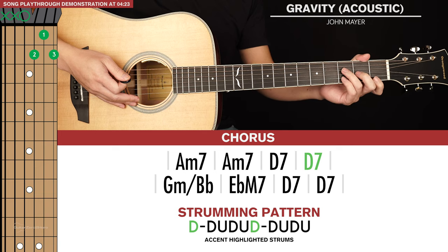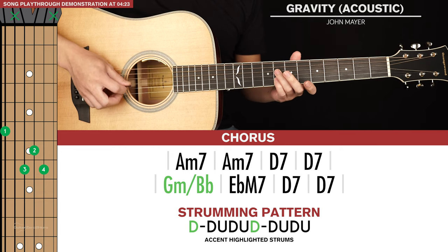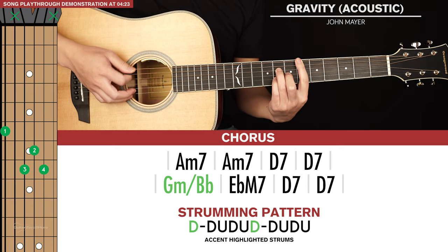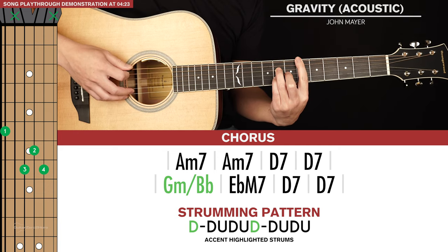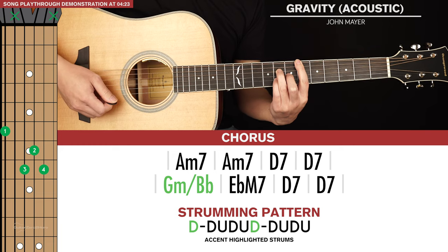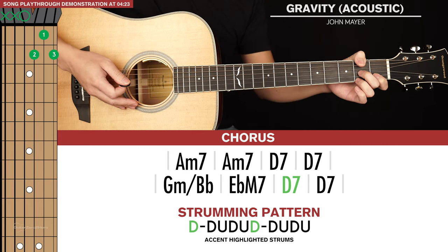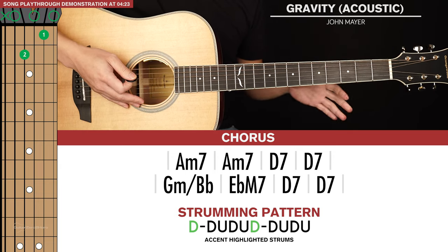Then we go to a G minor slash B flat. Your ring and pinky fingers go on the 8th frets of the fourth and second strings, your middle finger goes on the seventh fret of the third string, and your index finger hits the sixth fret of the sixth string. Mute the fifth string by lightly touching it with your index finger. After that, we go to an E flat major 7 — just move your index finger down one string. Then back to D7 for one full strumming pattern, and then one extra strum. That's it for the chorus.